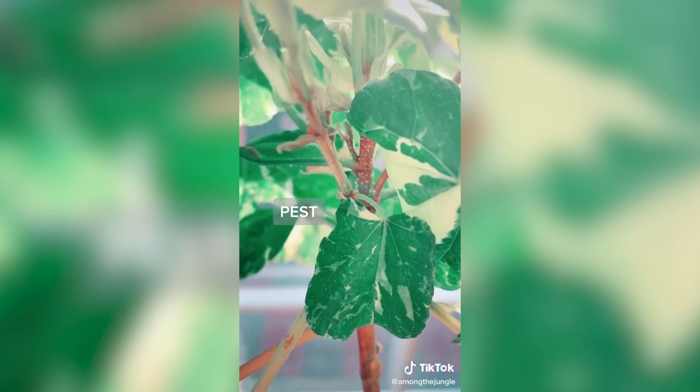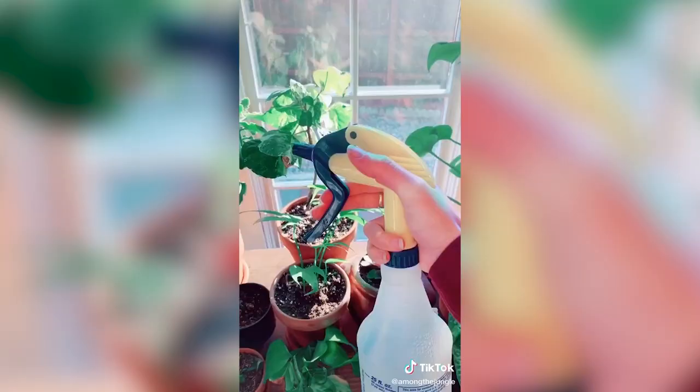This is my variegated sea hibiscus, native to Hawaii, and she is one of my most valued plants. As you can see down here, she's got a little bit of a pest problem going on, and so that's why we are releasing these ladybugs today. This is what they're going to help with.